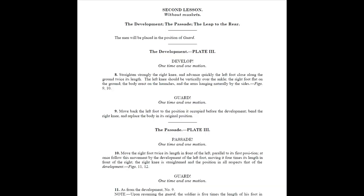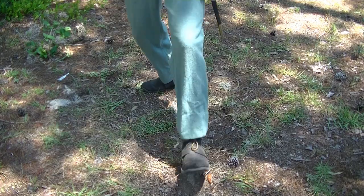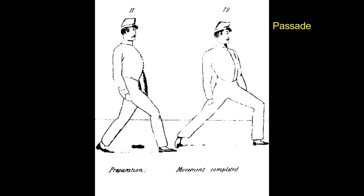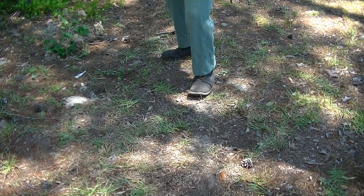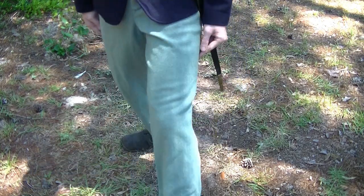The second lesson was also taught to the soldiers without a musket. It included the development, pass-aid, and the leap to the rear. At the command, the right knee is straightened and the left foot is advanced twice its length. The guard is assumed after the movement. Note the amount of ground gained. At the command, the right foot is moved twice its length in front and the left parallel to its first position. At once, the development is conducted with the left foot. Guard is reassumed after the movement. Note the amount of ground gained.